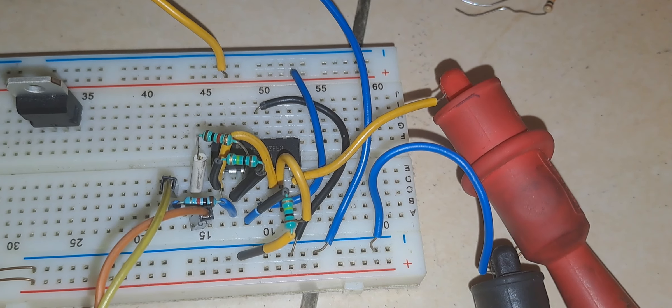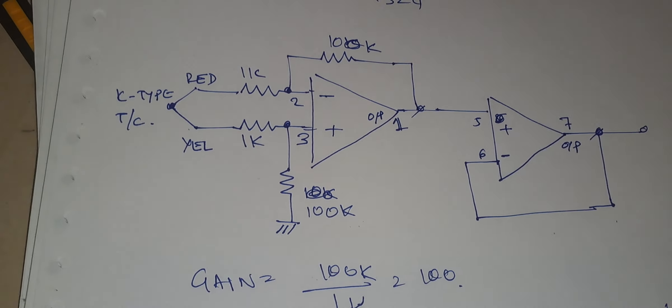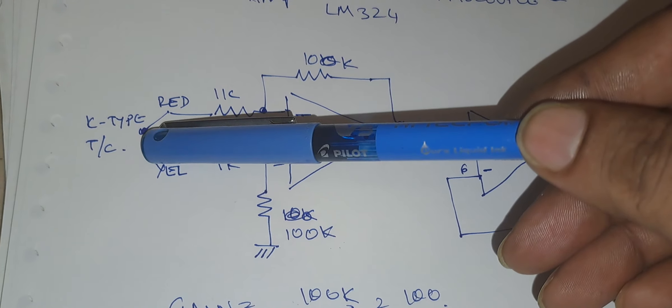One op-amp is wired in differential amplifier mode and another op-amp is wired in unity gain buffer mode. As you can see, this is the circuit implemented on a breadboard. This is the wiring diagram. And this is the thermocouple — K-type thermocouple.